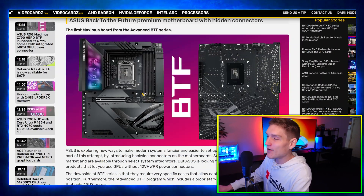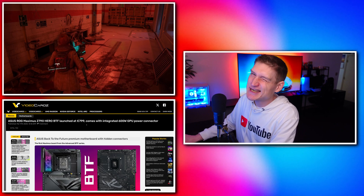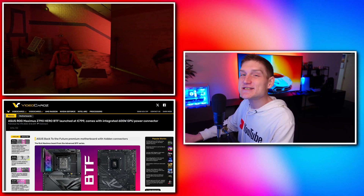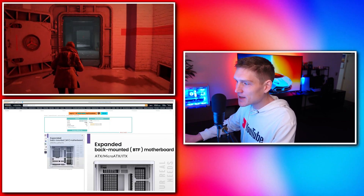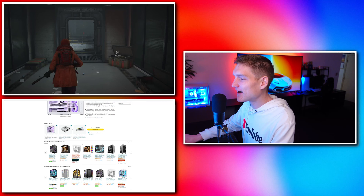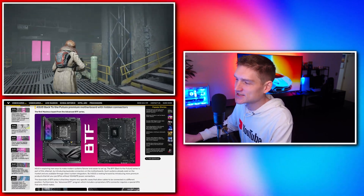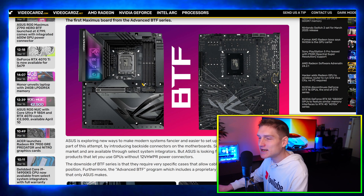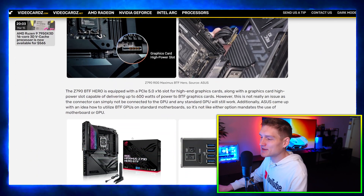First up we're going to be covering the ASUS ROG Maximus Z790 Hero BTF — a very expensive motherboard — and it comes with an integrated 600-watt GPU connector, in other words a cableless motherboard setup. There's also the MSI Project Zero, but unfortunately the PCIe that comes with Project Zero requires a graphics card cable, so technically the entire PC is not cableless.